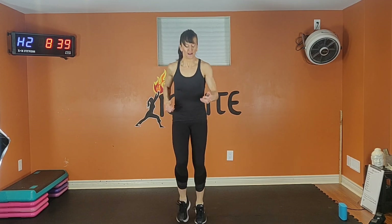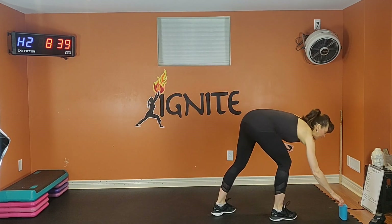Getting warm. 10 seconds — go as fast as you can. Five, four, three, two, and rest. Shake it out.